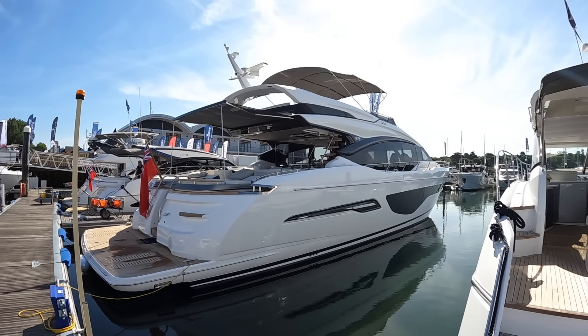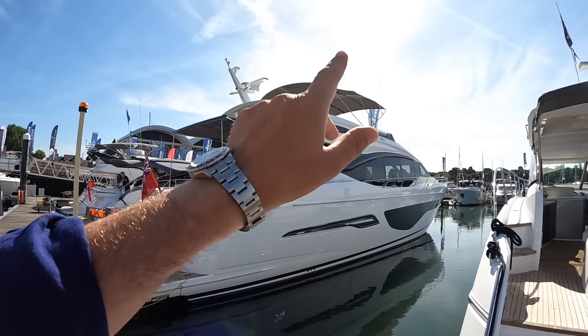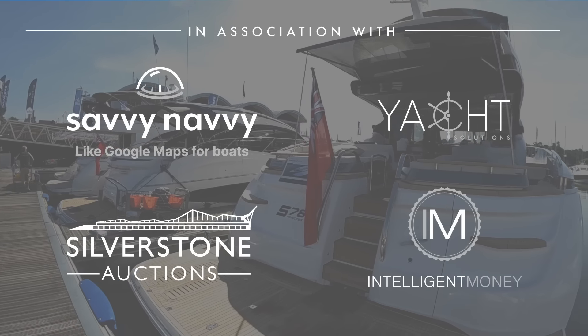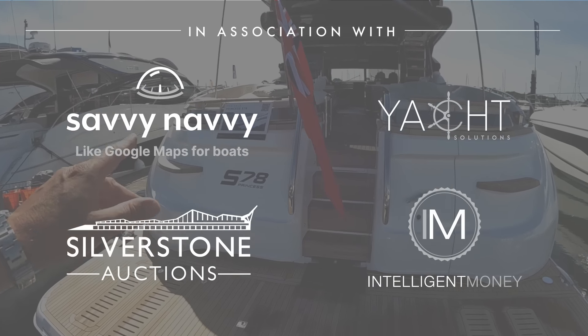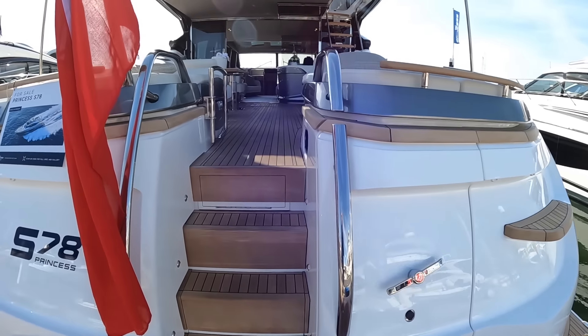This is a Princess S78 and this is one of my favourite boats. I'm going to take you on board and show you exactly why. It starts right on the outside because this is a really cool looking boat. What they've done is taken a sports cruiser style — really sleek and elegant — but they've also put a small flybridge on it, making it really multi-purpose. We're going to head on board and I'll give you the full tour.